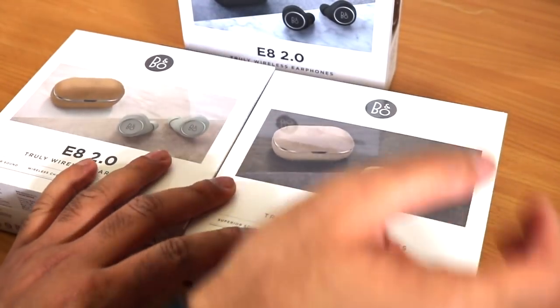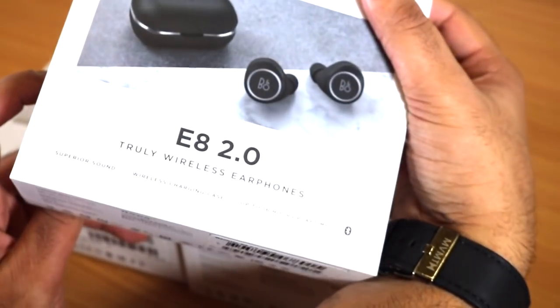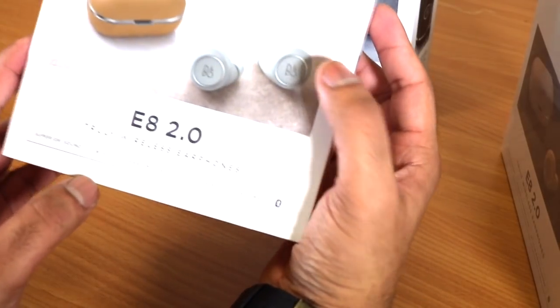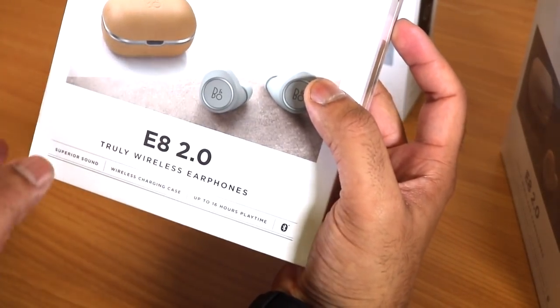So we have three different colors: black, rose gold, and white with a gray, like a brown leather casing.